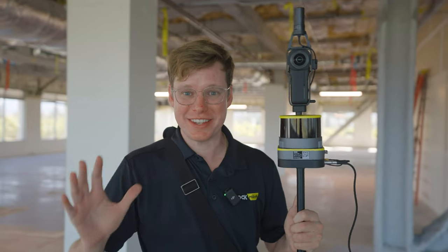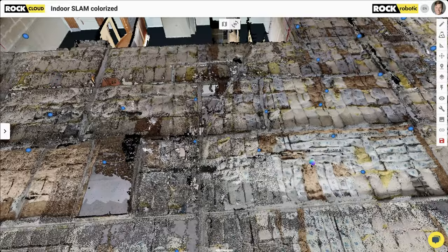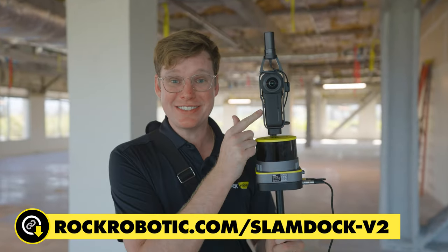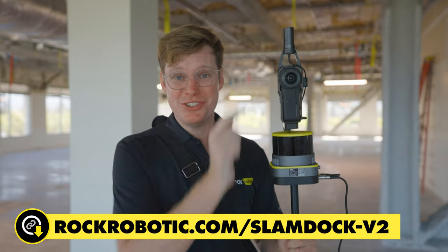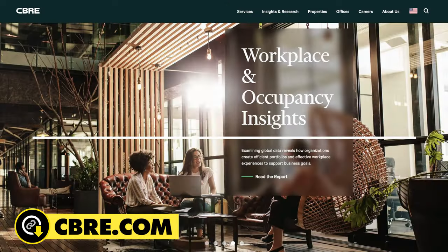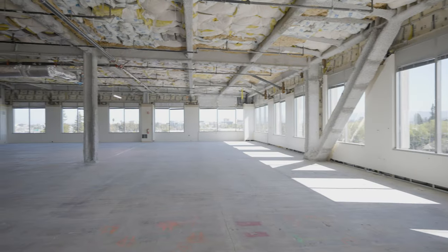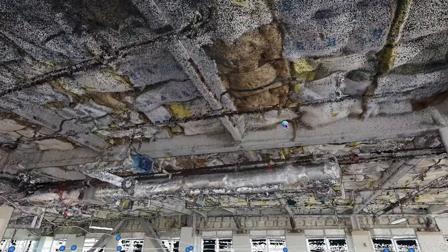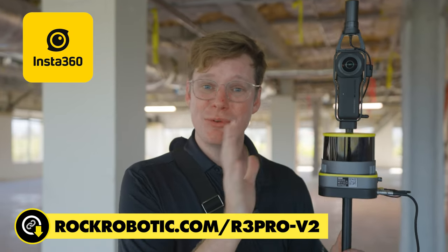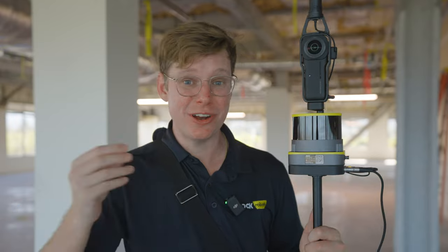Today we're making a colorized SLAM 3D model of this beautiful space. To do it, we're using the brand new Rock R3 Pro SLAM Dock 2.0, which has a 360 camera as well as GPS. A special thanks to Mike and Ryan from CBRE for getting us in here on short notice. We're going to walk around and capture all the intricate detail using the laser scanner, colorizing it using the new Insta360 integration with the Rock R3 Pro, and on top of that it's going to generate a Google Earth-like walkthrough.